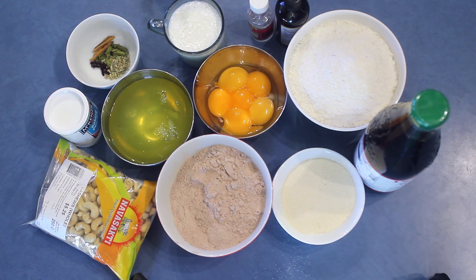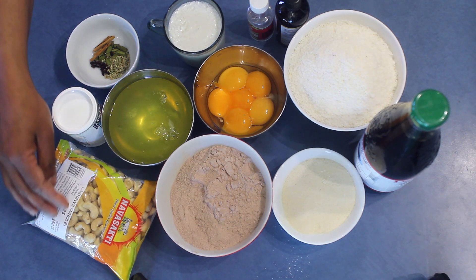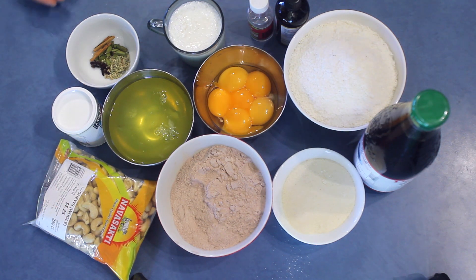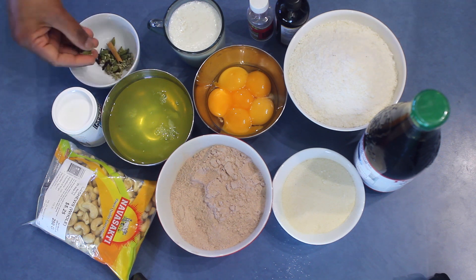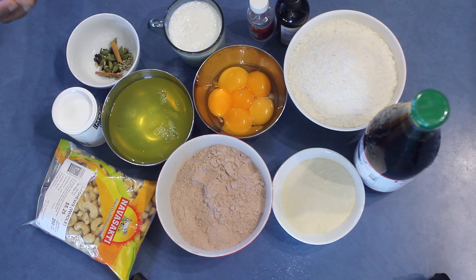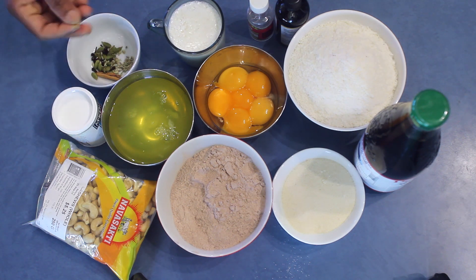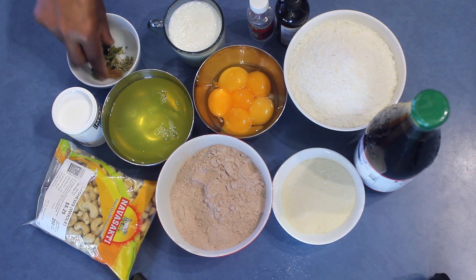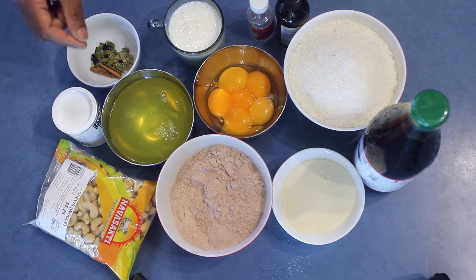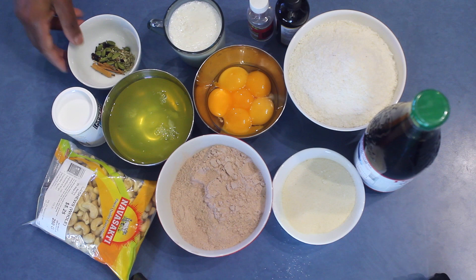One cup, 250 milliliters very thick coconut milk, and one and a half teaspoons baking powder, 250 grams cashew nuts. If you like to add spices you can — I'm using cinnamon, cardamoms, cloves, and fennel seeds. Take about half a teaspoon from each and grind in a grinder, then use about a teaspoon of the powder.